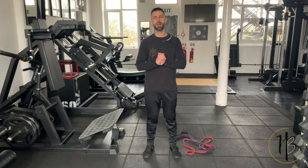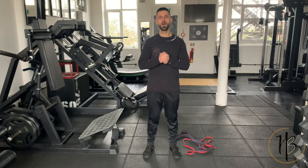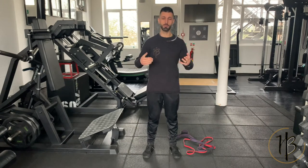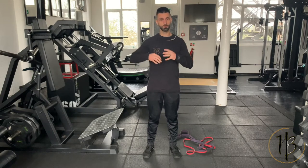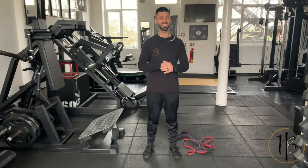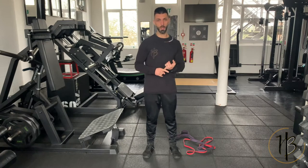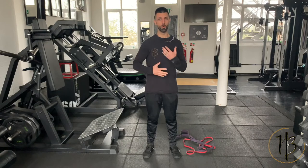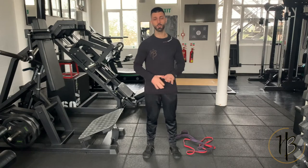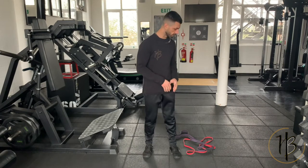Hey, what's going on guys, Coach HB back in the house with another home workout. In this current moment where we may be quarantined or stuck in our houses, I want to say these videos are not just going to be for this period of time — you can do this any time, even afterwards. If you're the kind of person that's traveling all the time for work and you're in hotel rooms, this is great. You can do this anywhere, you don't need any equipment.